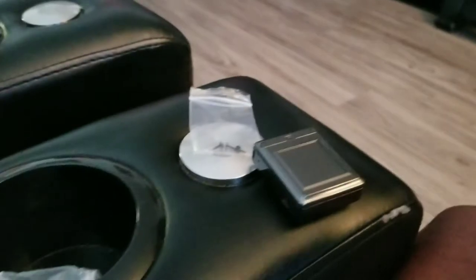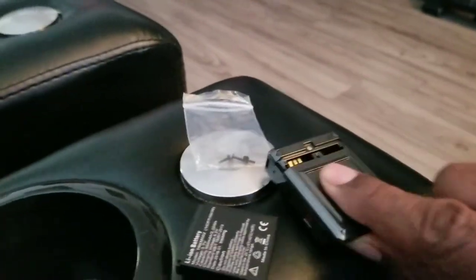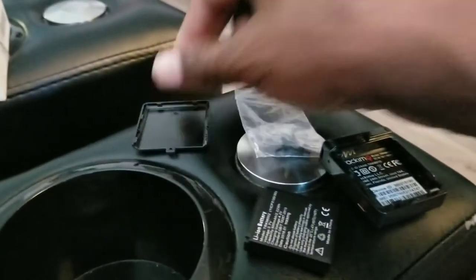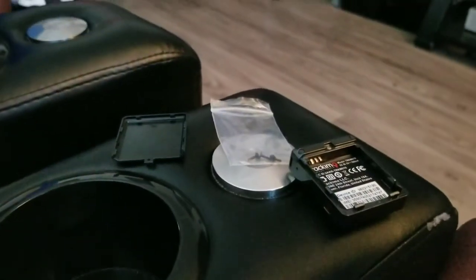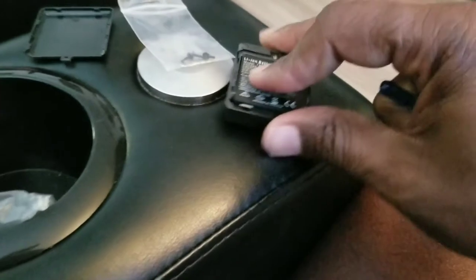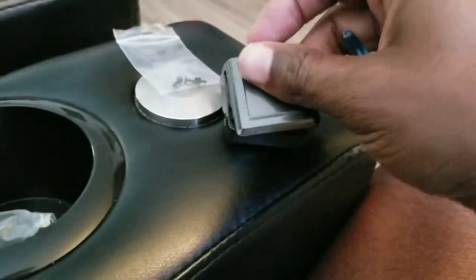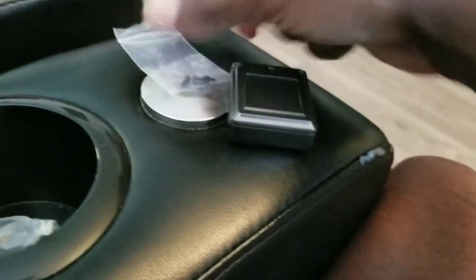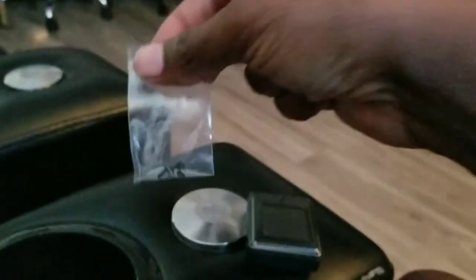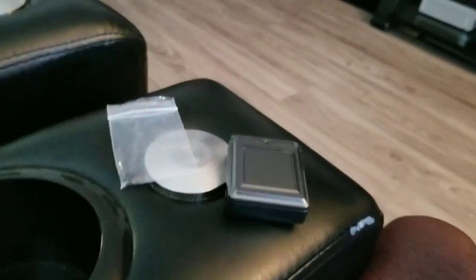First thing you want to do is charge the battery, which is right here. Slide open the bottom of the device and put the battery in the correct way — the gold prongs go in this way. Put those in, then slide the back on. They give you some screws and this cute little screwdriver so you can screw it and keep it tight.